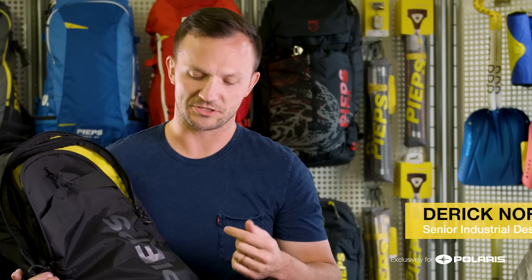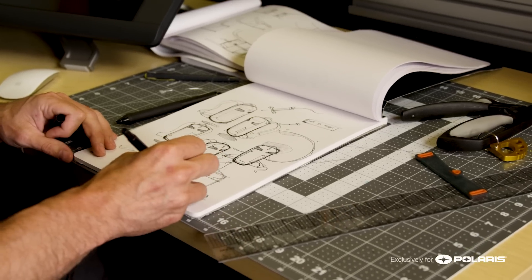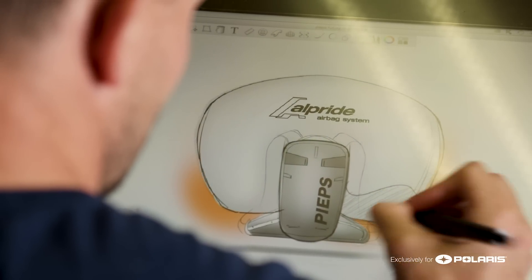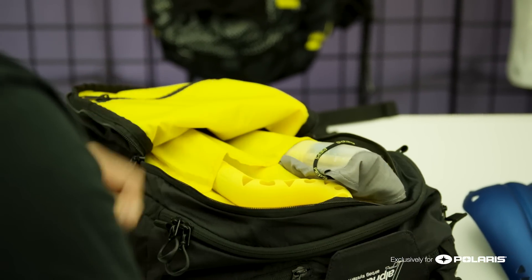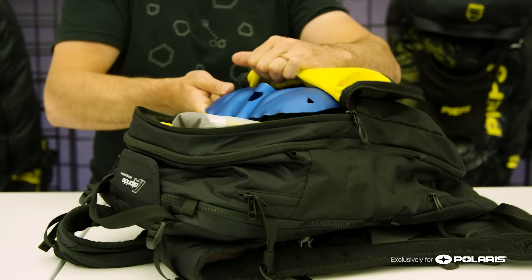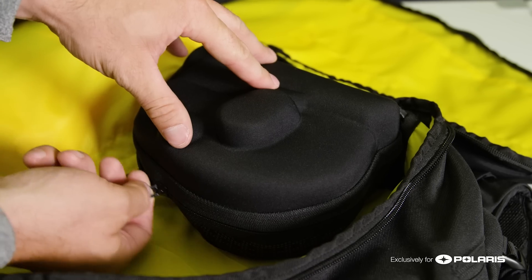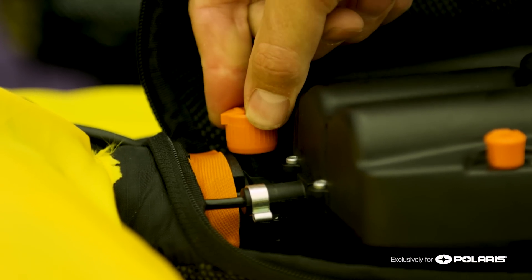In a project like the Jet Force SC, it was super important that we design a bag that's just as usable and innovative as the technology itself. One of the most important things in an avalanche bag is to make sure that your safety equipment is easy to access. Right up front in the pack is your avalanche safety pocket, and inside it you would store your shovel blade, your shovel handle, and your probe. The next pocket behind that is the main compartment, and we made sure it was easy to access not only your gear but also the capacitors to turn on the system and empty the air out of the airbag.